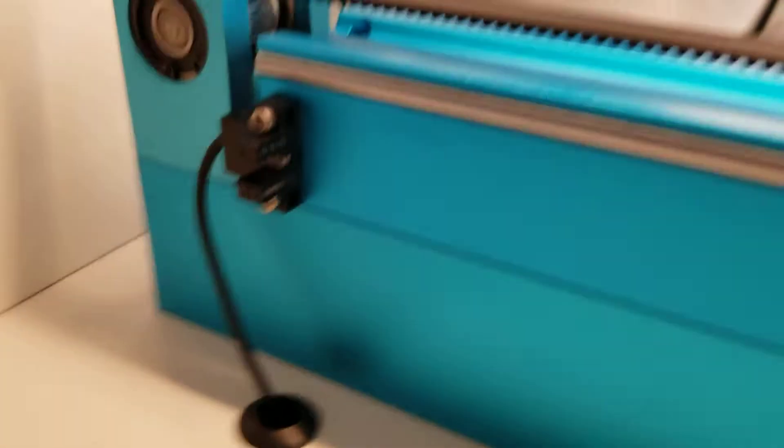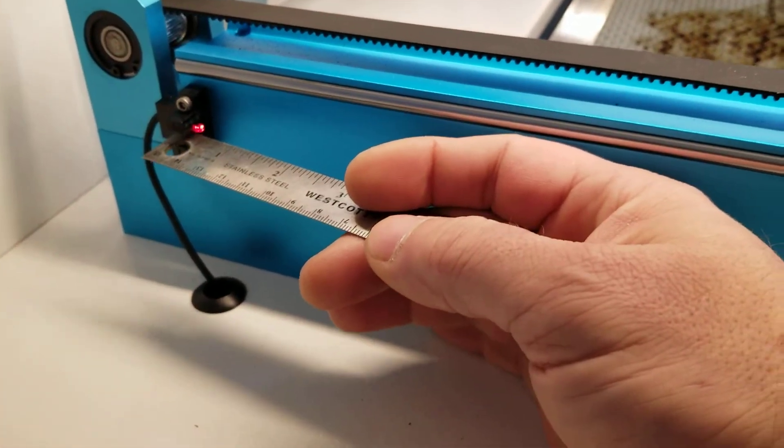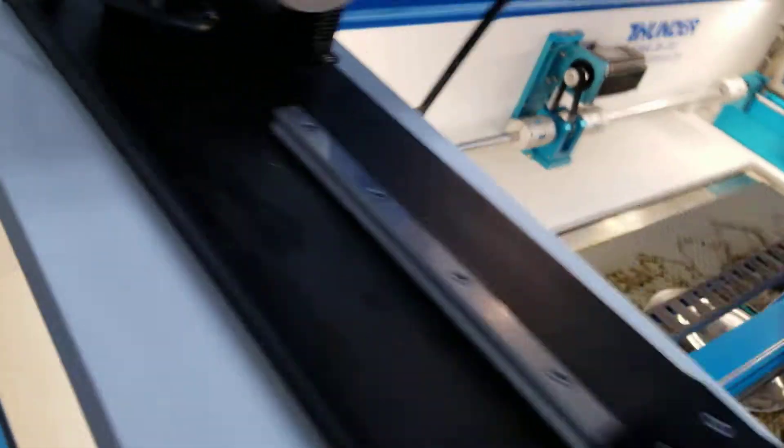This is the Y axis sensor, and if you'll notice, when you break the sensor you'll get an LED indicator. Not only that,